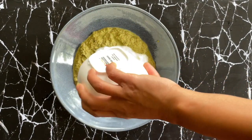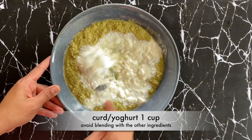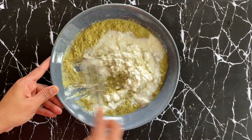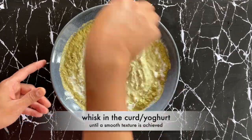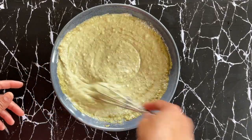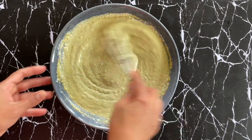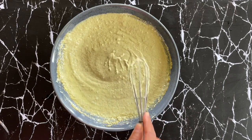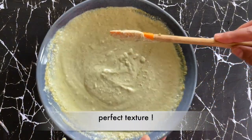I'm now going to add one cup of fresh yogurt or curd to this and I'm going to hand whisk it. Avoid blending the yogurt with the other ingredients as it may become a bit watery — we want this to be nice and creamy. After whisking for a couple of minutes my tambuli looks perfect. That's the texture we are looking for.